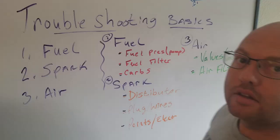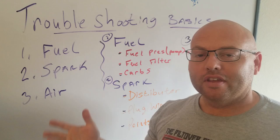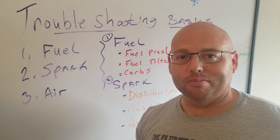So let's go to the board and take a look, guys. There are three main systems you want to look at when it comes to troubleshooting issues like this: fuel, spark, and air. Those are the main things, pretty much with any car, if it's not running right. Internal combustion engines — fuel, spark, air.